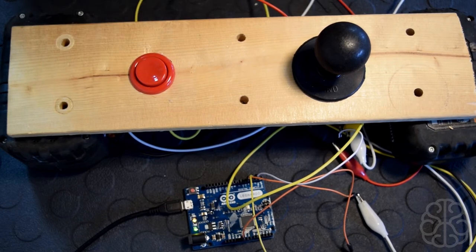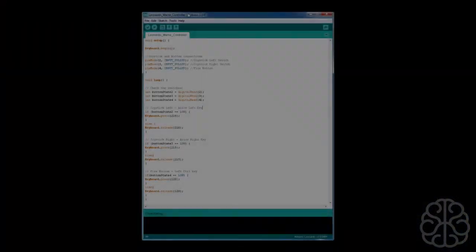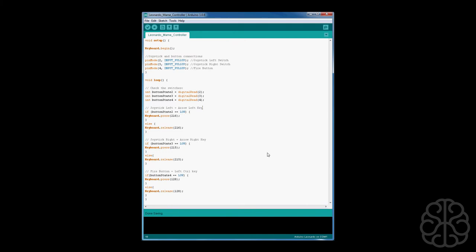Here is the code we're going to use to control our joystick and fire button. It's not too long because we only have three switches, but the Arduino Leonardo and Micro support up to 20, so you could have up to 20 buttons assigned. From the top: setup calls Keyboard.begin, which takes care of keyboard emulation. Then we set each pin as input using the internal resistors — pin 2 for joystick left, pin 3 for right, and pin 4 for the fire button.